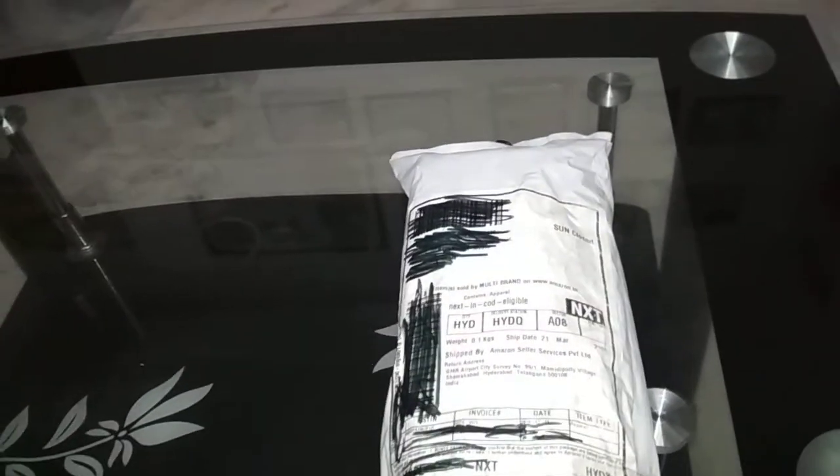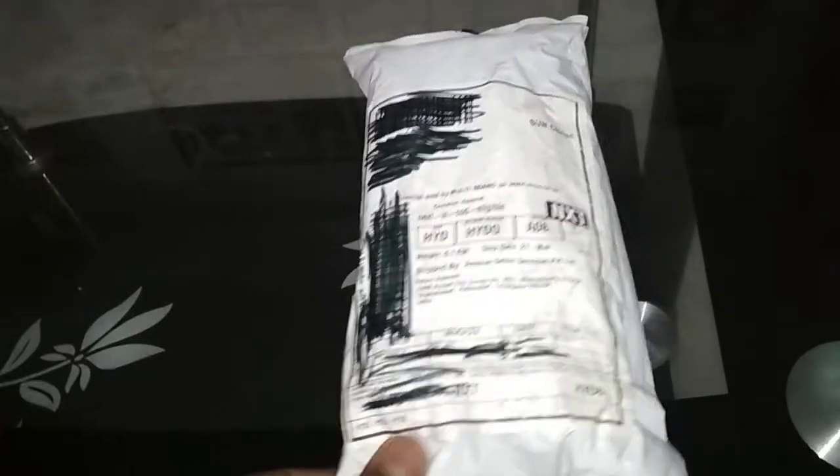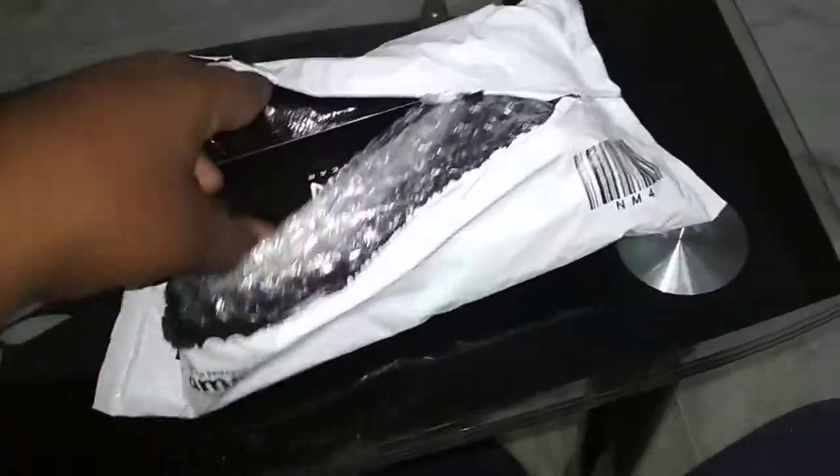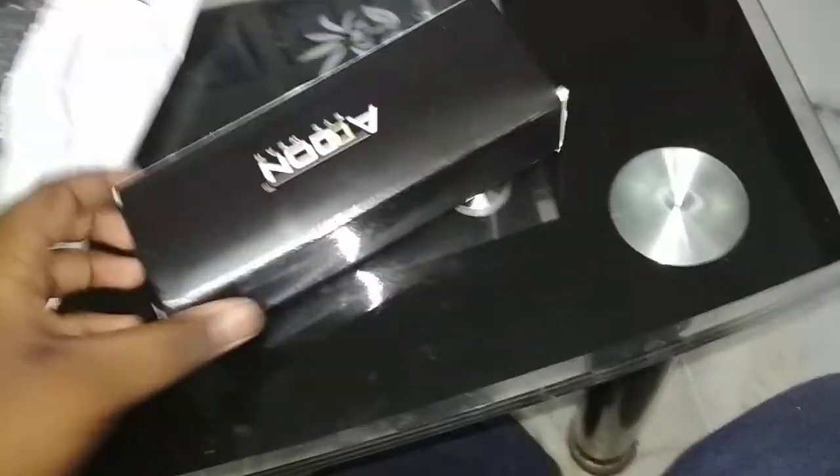Hi guys, today I'm doing another unboxing of the new sunglasses I got today. Let's jump right into it. I have already opened the box, but I thought to open it in front of you. So let's see this is the box — let me focus.